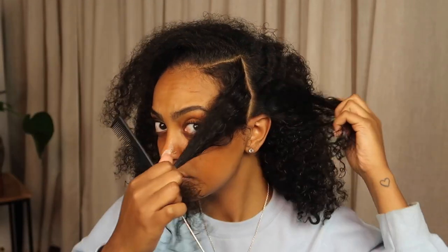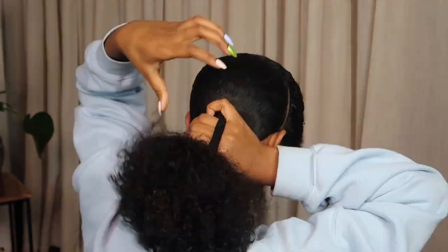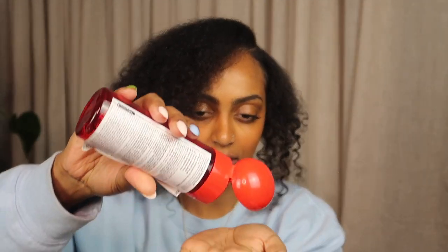Time for the last and final style — style number four. I started by creating a side part since I wanted to try having some leave out with this style. Once I found the depth of this part, I used a rat tail comb to separate a good amount of hair in the front, which is my leave out. Then I brushed the remaining hair in the back into a bun and put a wig cap on. Because I'm going to have leave out, I need it to match, so I'm gonna go in with some heat protector because I plan to dry it with the blow dryer.